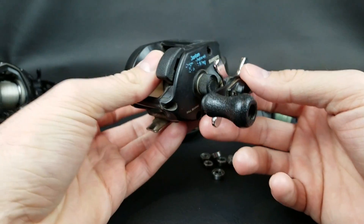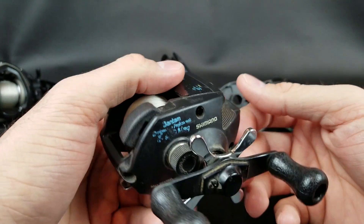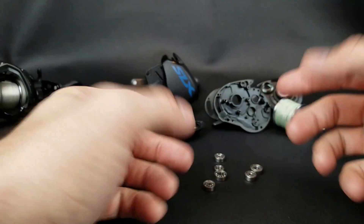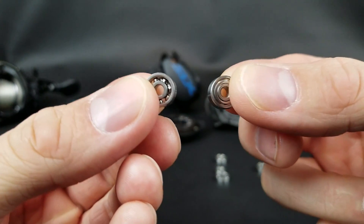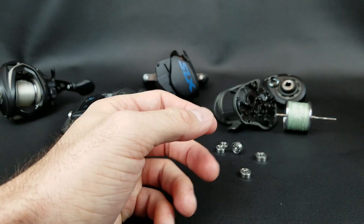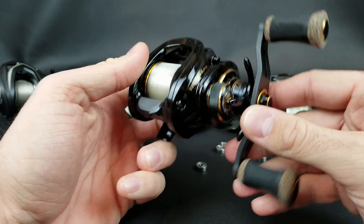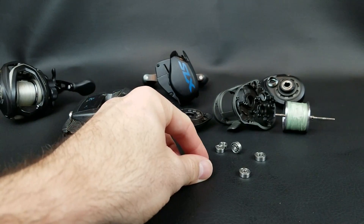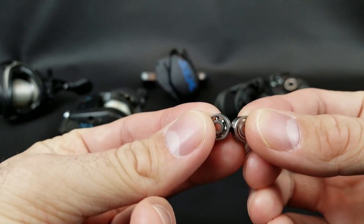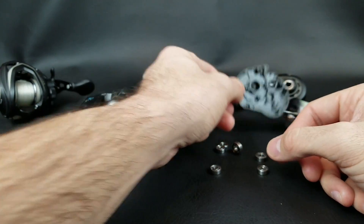Nowadays if I were to tell somebody I was using a reel with only two or three bearings in it, they'd think I'm crazy — that thing must be a piece of junk. Well the truth is a baitcaster really only needs a few key bearings, and we'll discuss that today: where those bearings are at in the reel, some of the more expensive baitcasters versus the cheaper ones, and the pros and cons of having more or fewer bearings.